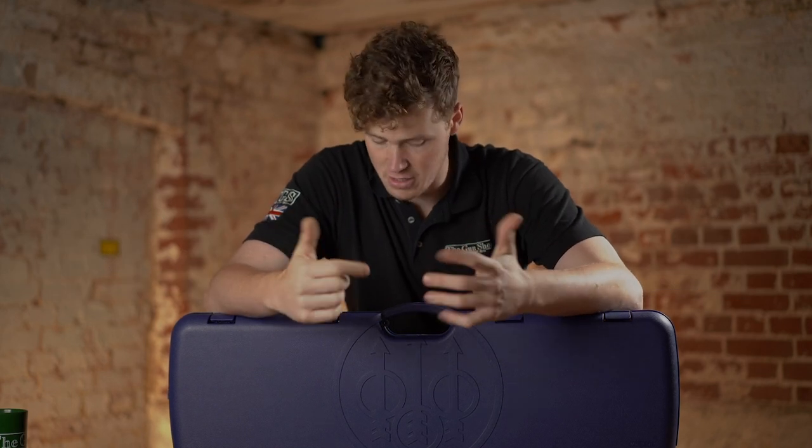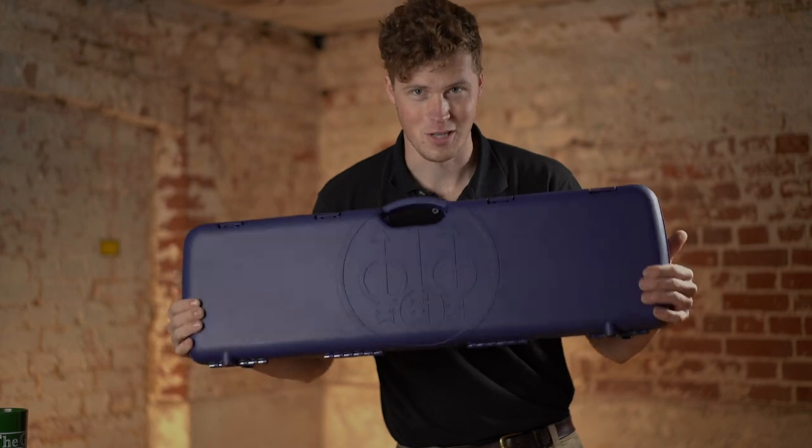Beretta announced an update to the Silver Pigeon a couple of days ago, and we have got one in this box. Let's have a look.